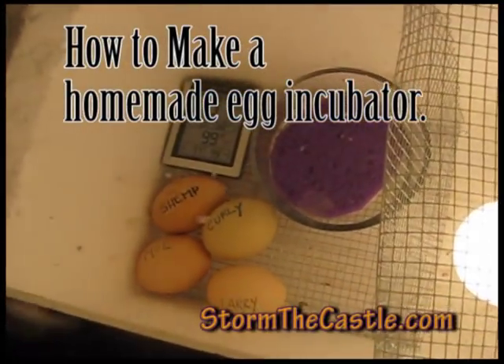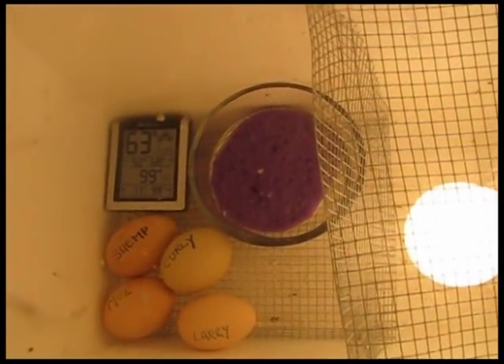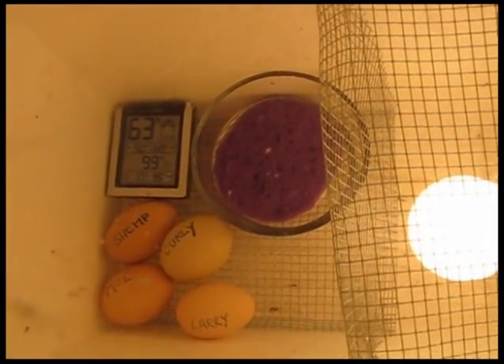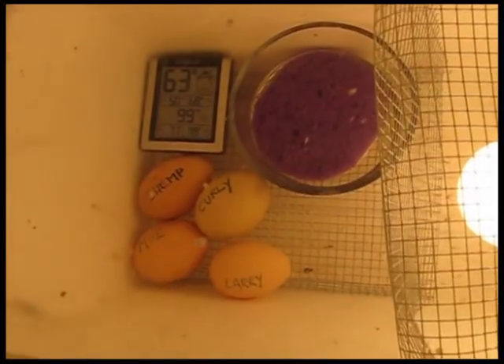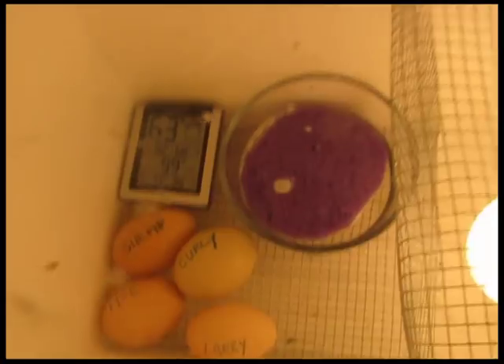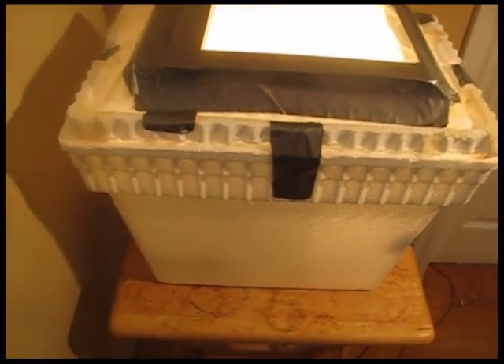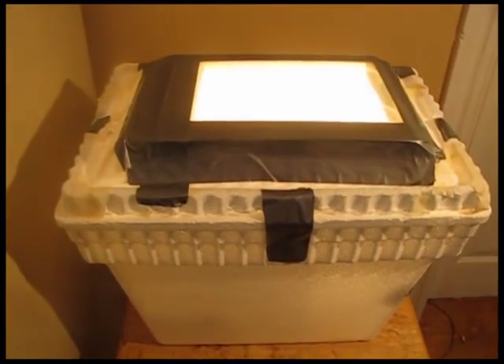Hi, it's WolfmanStoneTheCastle.com and this is a tutorial on how to make a homemade egg incubator. You can see I have my incubator running — I made it just out of a styrofoam cooler, and I have Larry, Moe, Shemp and Curly in there waiting to be hatched. This is not hard to make; there are a few rules of thumb and I'll explain everything: what you need, what temperatures to keep it at, what humidity, and how to do all of this.